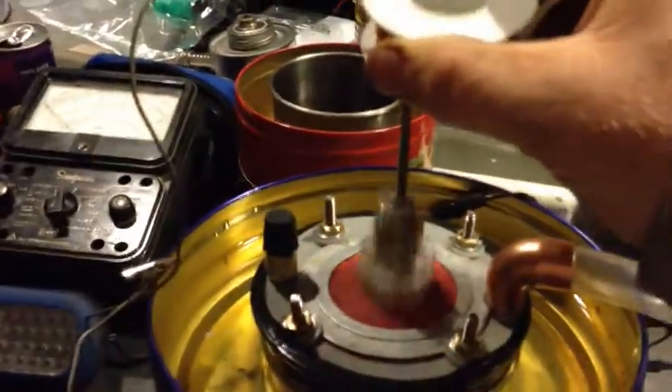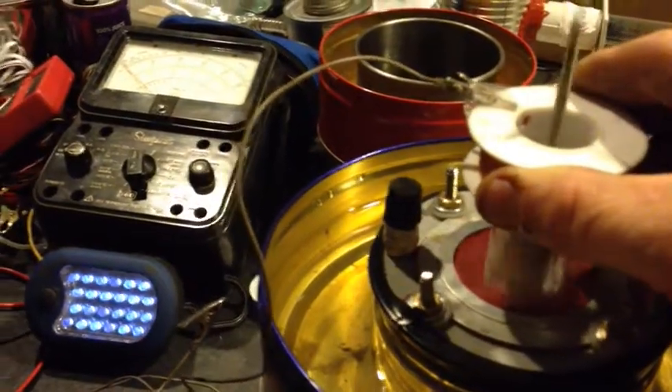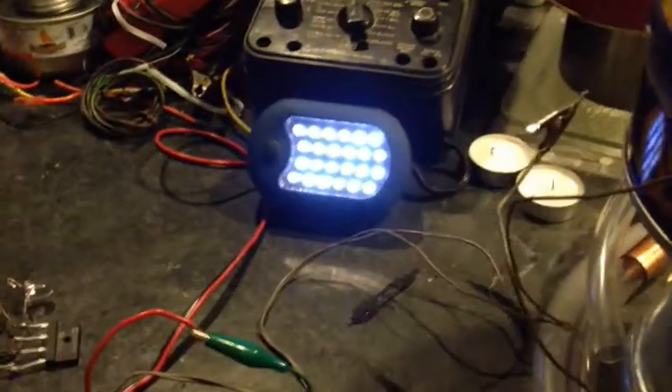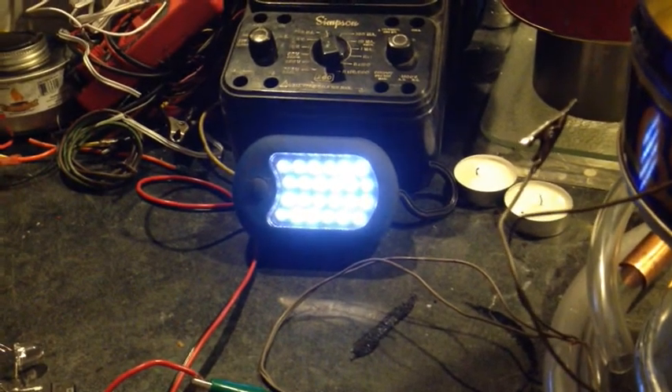So here we are. I'm going to just stick it on here, bring it down just so it's just coming down on the top of the magnets. And you can see the light light up. Pretty cool. I think there's 27 LED lights.